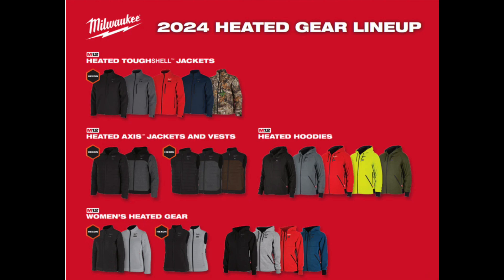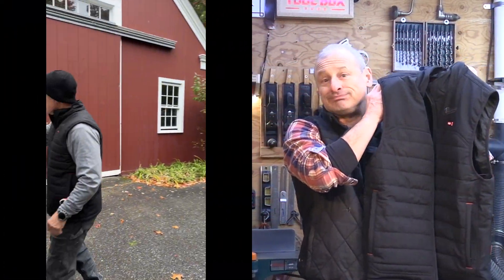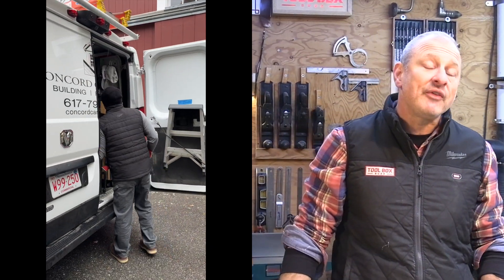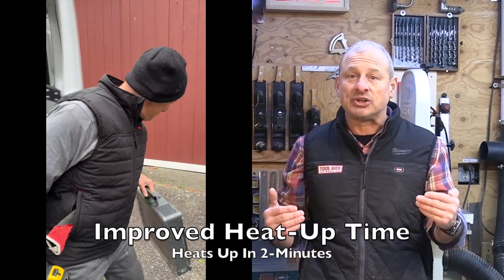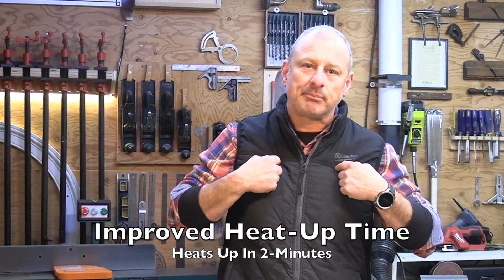There are a couple of different heated Hexon garments: there's a tough shell jacket, the quiet shell jacket, and then the access jacket and vest. I've been wearing this vest now for about three months or so. First, they sped up heating time — Hexon Technology heats up to a maximum temperature in under two minutes, seven times faster than the previous model.